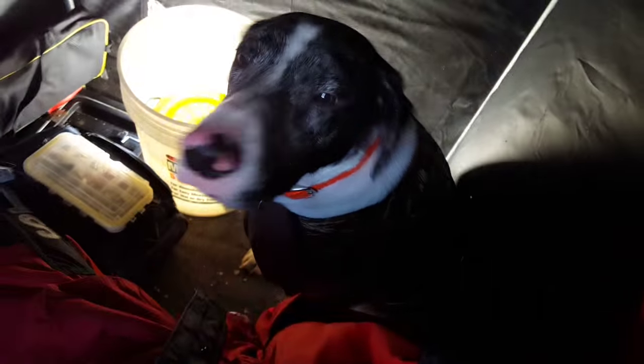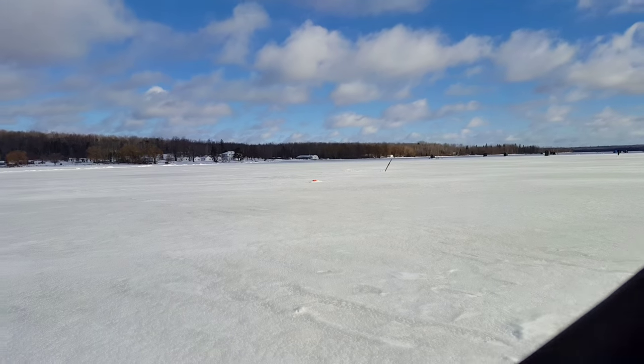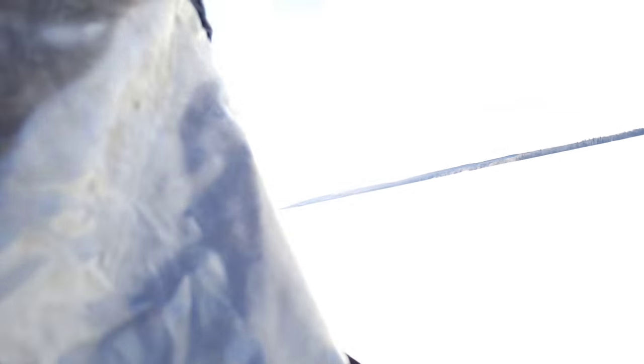He's doing so good in the shanty today. Say hi, Duke. Hey buddy. Yeah, got his vest on. Got one down in there. I got one tip-up out there, and then you can see the other one right over there.